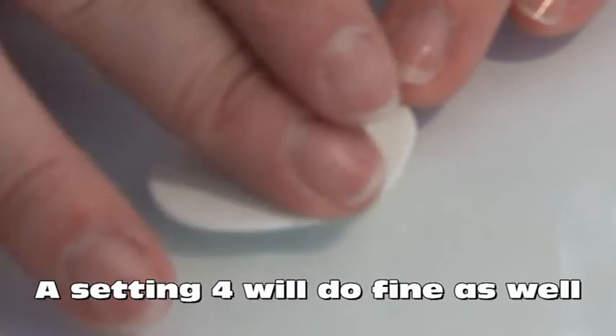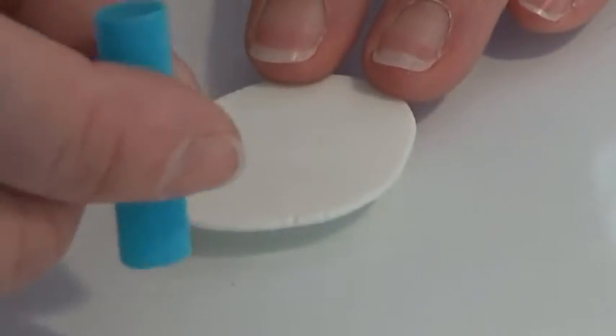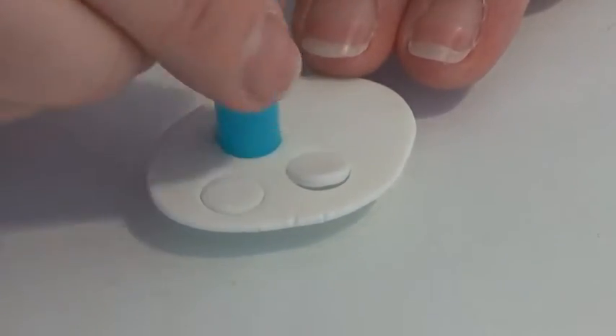I took some glow in the dark clay and rolled it out on a setting 3, and I have a straw in the size I like and I'm going to cut out a few circles here for the inside of my mushrooms.